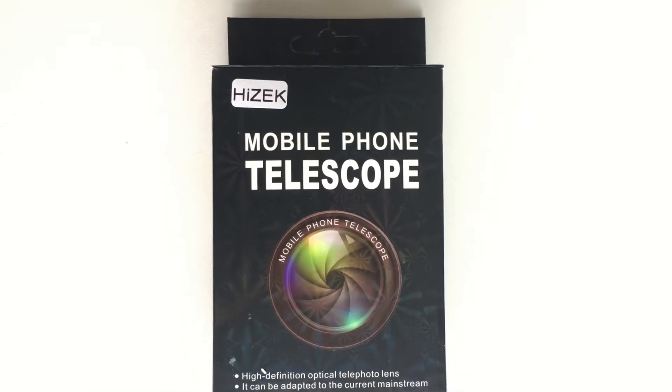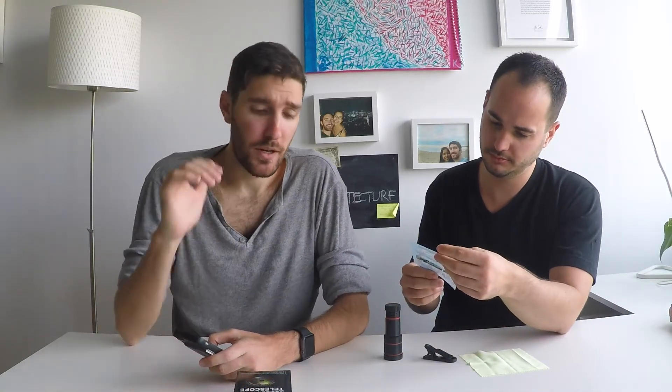Welcome everyone, this is Frank and Luke Reviews. I'm Frank, I'm Luke, and today we're going to bring you the mobile phone telescope. These reviews are provided without influence from the seller — we have no direct relationship with the seller or the listing on Amazon. We're here to provide you a way to review a product before or after purchasing, and get a more in-depth look into how you can use it day-to-day.